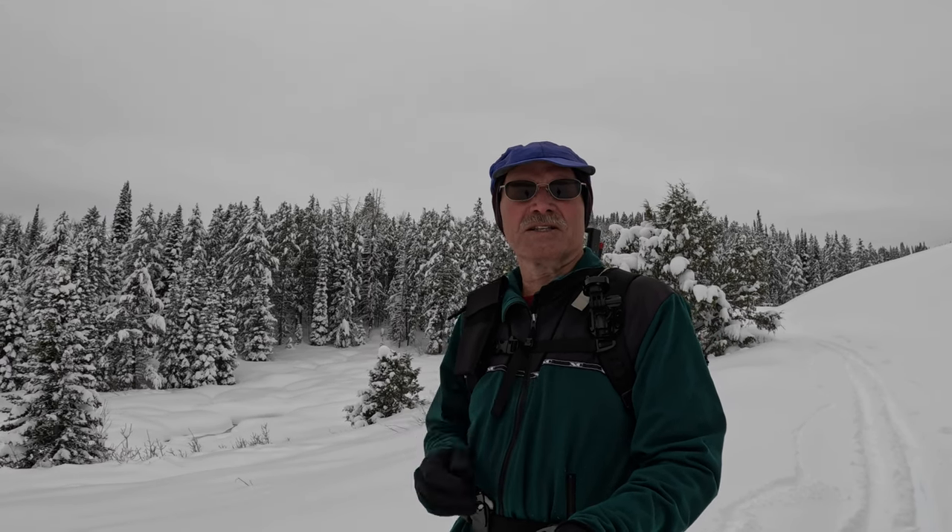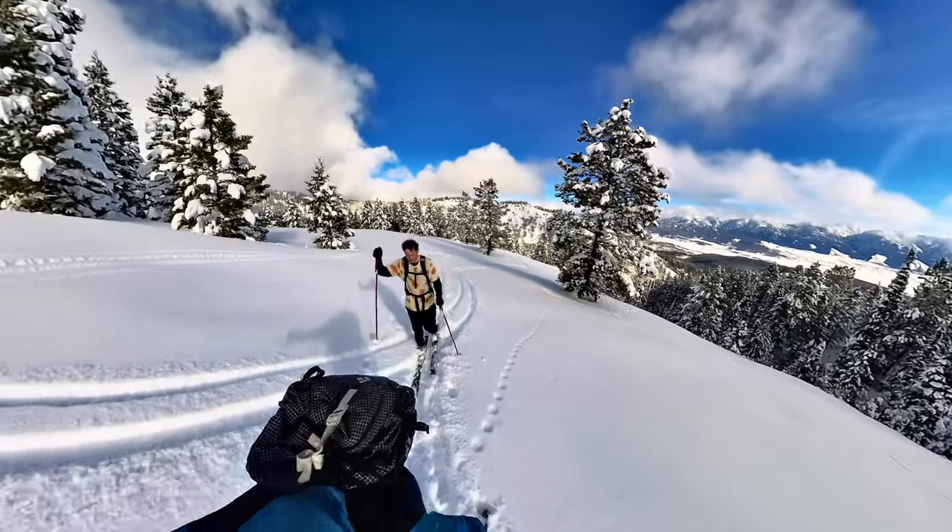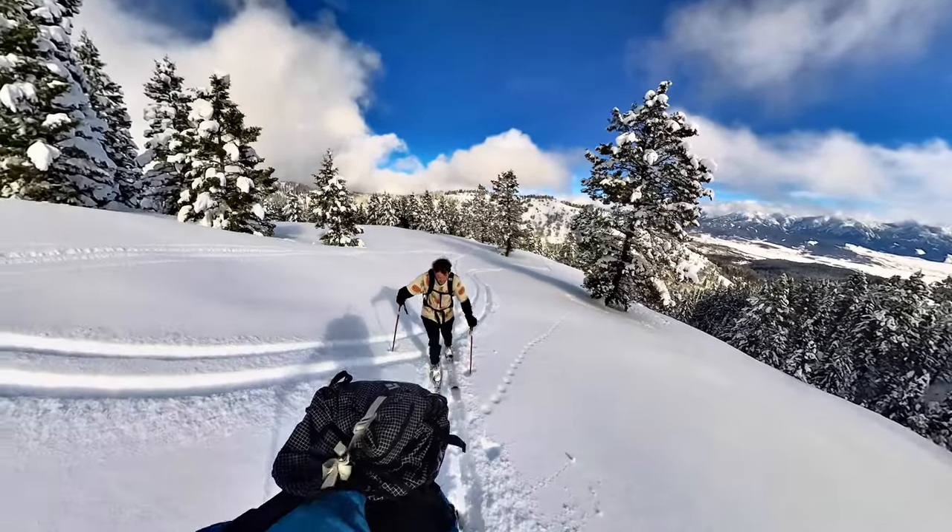The video for January 20th is one that I just shot last week. Telemark Talk user Bavarian Kareem came up here to do a little bit of skiing with me and we went down and skied at Salt River Pass. We also skied at Black Mountain and it's going to be all about that experience skiing with him.